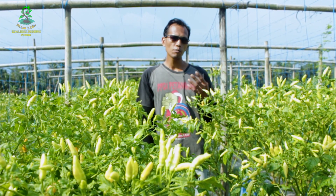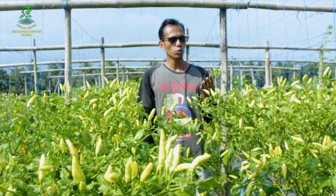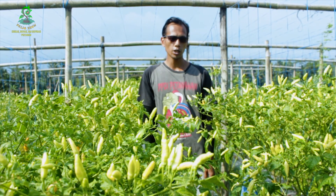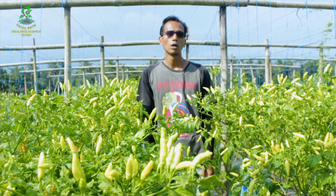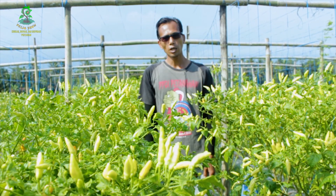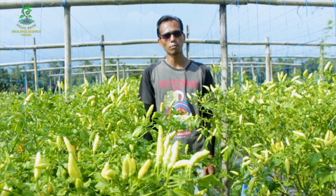Nilai dan manfaat. Tidak selamanya yang berwarna merah itu menggoda dan manis. Seperti buah cabai, justru mempunyai rasa pedas yang menggelora di dalamnya. Warna merahnya mengajarkan kepada kita untuk selalu bersemangat dalam menjalani sebuah pekerjaan, walaupun kita tidak akan pernah tahu manis atau pahitkah yang akan kita dapatkan. Tetapi selalu yakinlah bahwa ada manfaat yang besar dari rasa manis dan pahit.